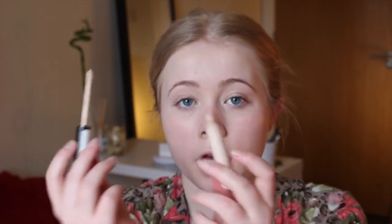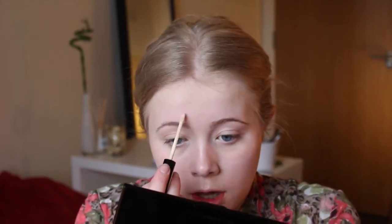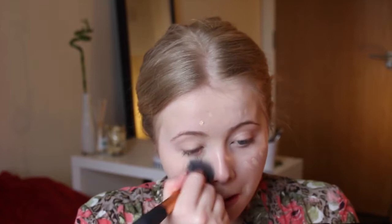Now that it's fully blended in, I'm going to be using two concealers today because I want slightly more coverage in certain places. For my blemish concealer, I'm going to be using my Collection 2000 Lasting Perfection concealer — the label has rubbed off so you just have to guess. I'm putting that on any places I want more coverage. My skin's a bit dodgy at the moment. I also put some on my cheeks where I get red, just to stop that redness being too much.